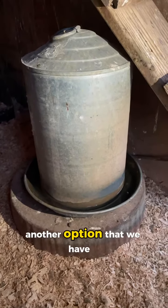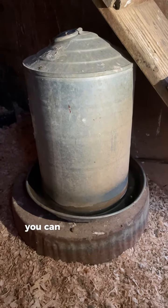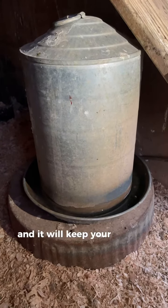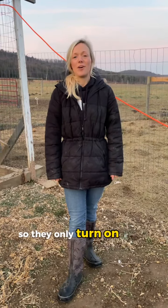Another option that we have is if you already own a galvanized waterer, you can buy this heater base that fits underneath and you can plug it in during the winter and it will keep your water from freezing. All of these options are thermostatically controlled, so they only turn on when it is below 32 degrees, which makes it very nice.